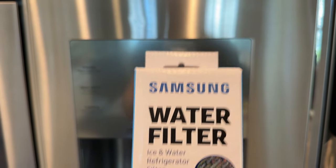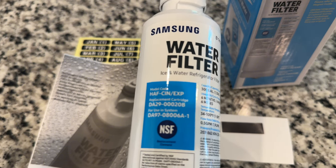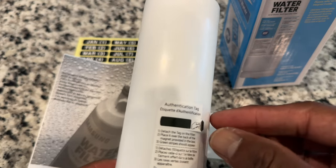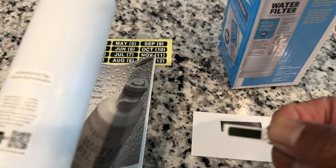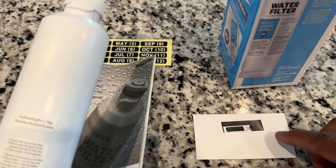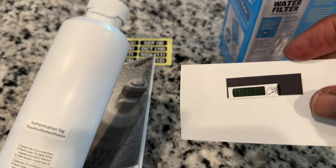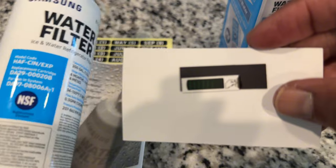This is the HAF-CIN-EXP filter, and the authentic Samsung filters come with this little tab to check for authenticity. You have this little tab and they give you this magnet for you to place on it. It's supposed to show some green bars on it — and there you go, those are green bars, so I do have an authentic Samsung water filter.